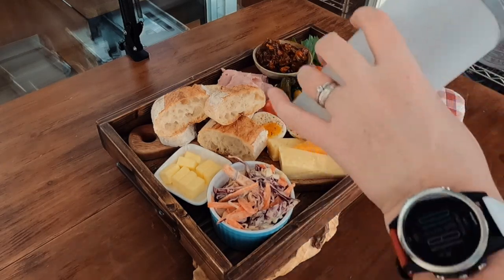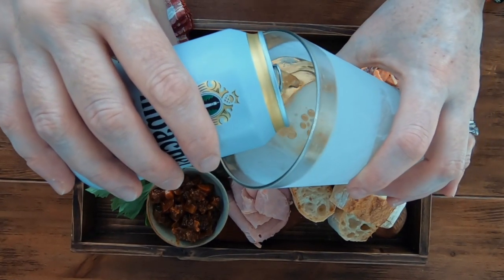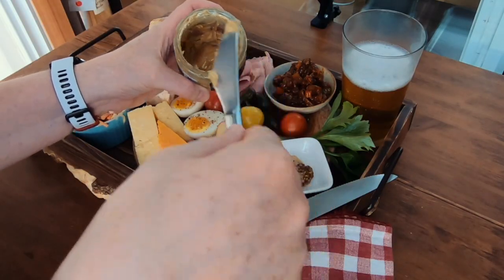To finish off our ploughman's lunch, I serve it with a wonderful cold beer. You'll also notice that I add a little bit of mustard onto the platter because we're serving some ham, and although this is an optional extra, it goes really well with this.